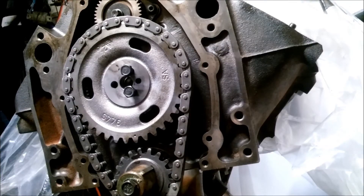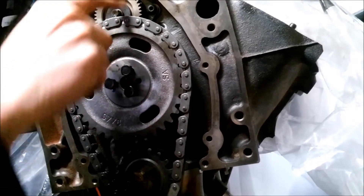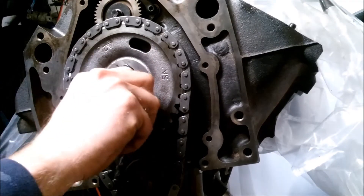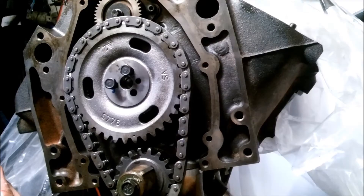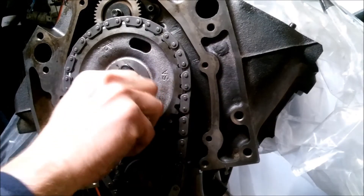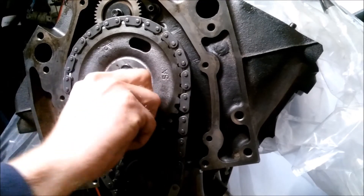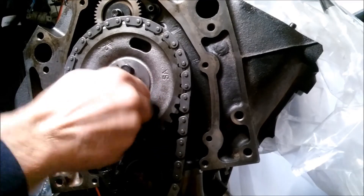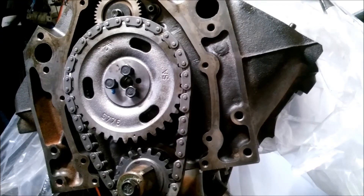That is how you do a timing chain and gears on a 4.3. You should always replace all the parts, though I didn't see anything wrong with these. This is the wide chain — they have a skinny version but I don't like it. Tighten these down to torque; it's no more than 45 foot-pounds — I'll post the exact spec. I hope this helps and explains it a little better.